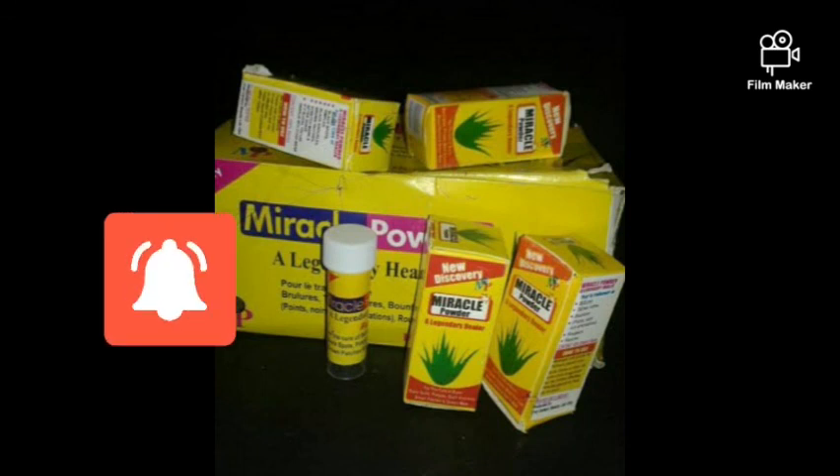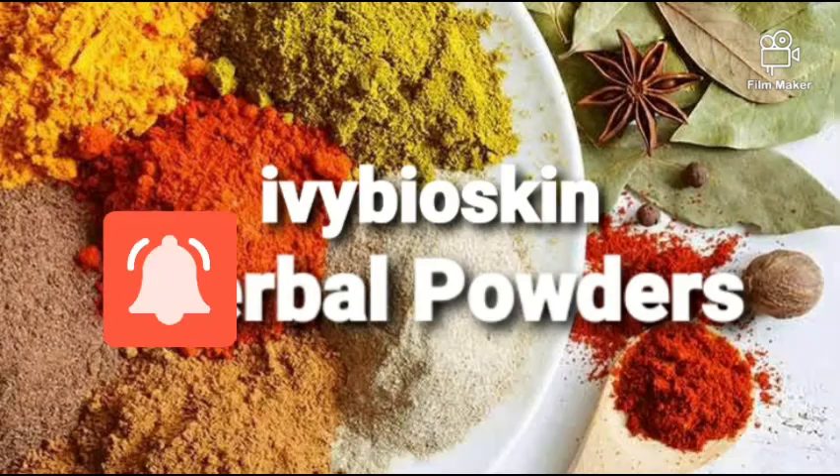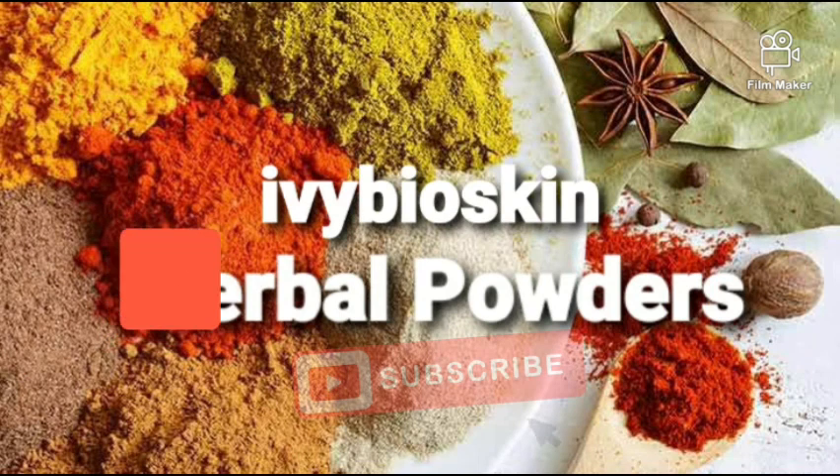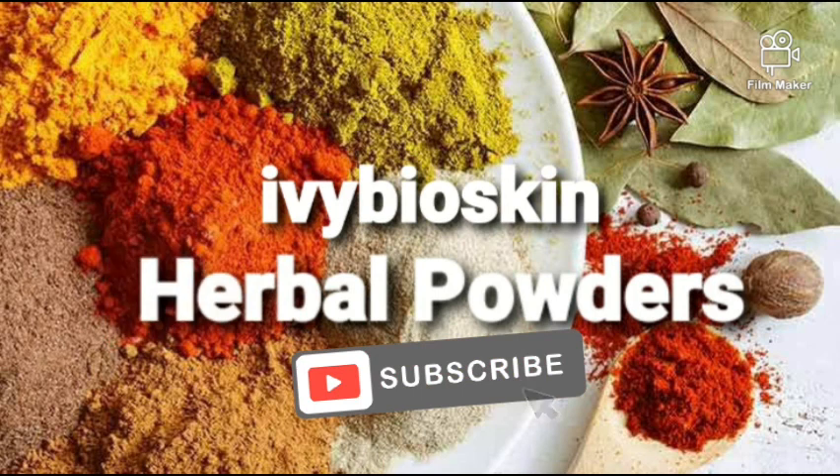I hope I managed to make this video informative and give out good information, and that you've learned a thing or two about how to use these herbal powders in your formulation and DIY products. Thank you very much for watching and God bless you.